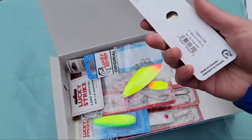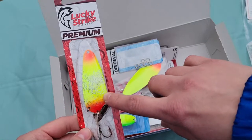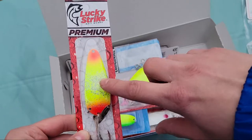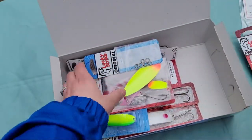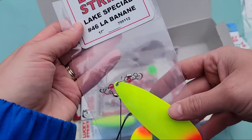Next we have the Warden's Worry — I've seen this in a previous box from last year. It's got a really nice chartreuse paint in the middle and bright orangey-red on the tops with some glitter and alternate colored glitter, along with some split rings. This one's new too.